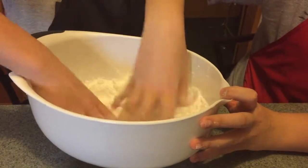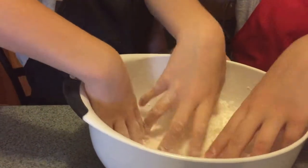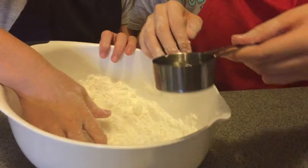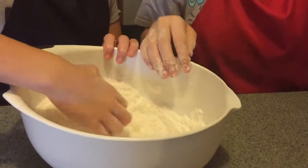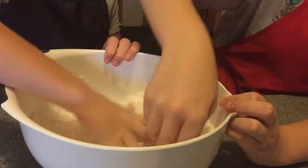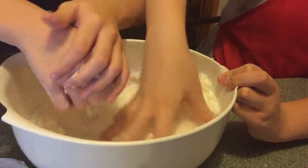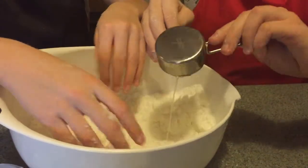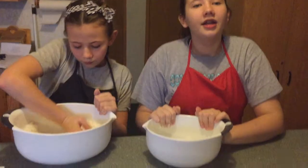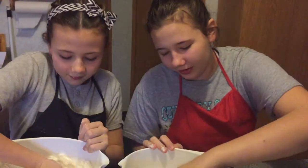We ended up using about a fourth cup of coconut oil total, though it was still sticking to our hands and not packing together perfectly, so we added the rest of it. Now we are going to split it in half into two bowls so we can do two different colors.